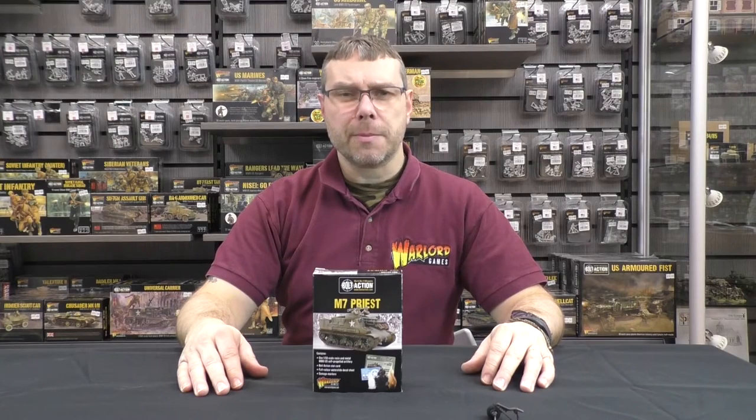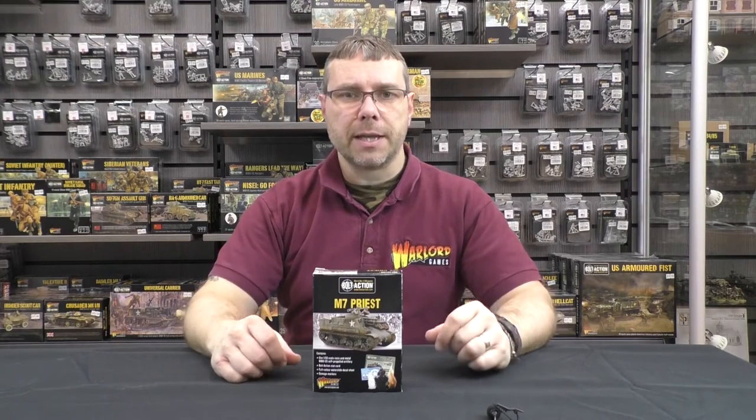Welcome to another Warlord Workbench. My name's Rip C and today we're looking at the M7 Priest, the workhorse of the mobile artillery.